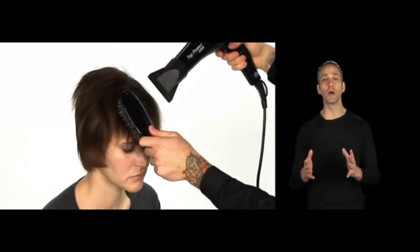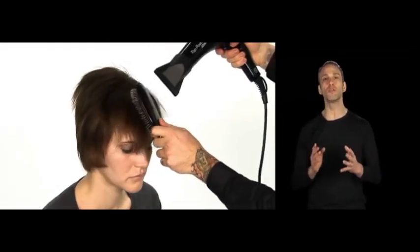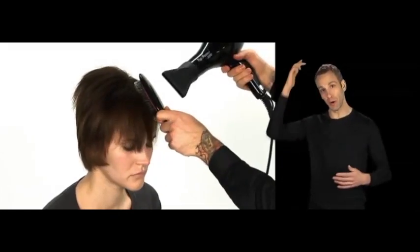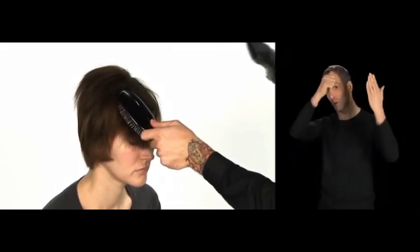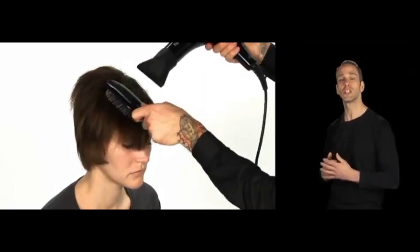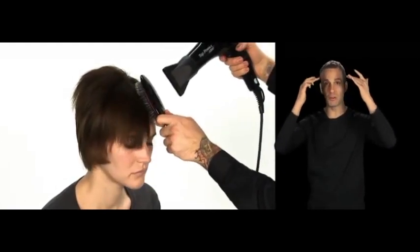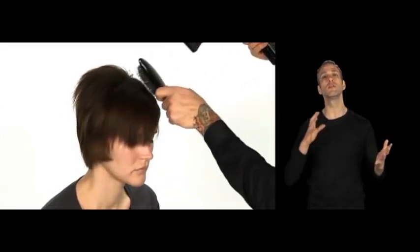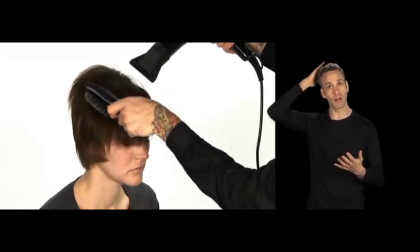Now the top, you can do in the same way where it swings back and forth, or if you have one specific direction and just want it to swoop one way, I would recommend taking it from the part that you're working with and going in that direction. If you want a little more volume, you can bring that hair up, back and forth, and then smooth out the ends. You have a lot of options with this, even with the crown area.